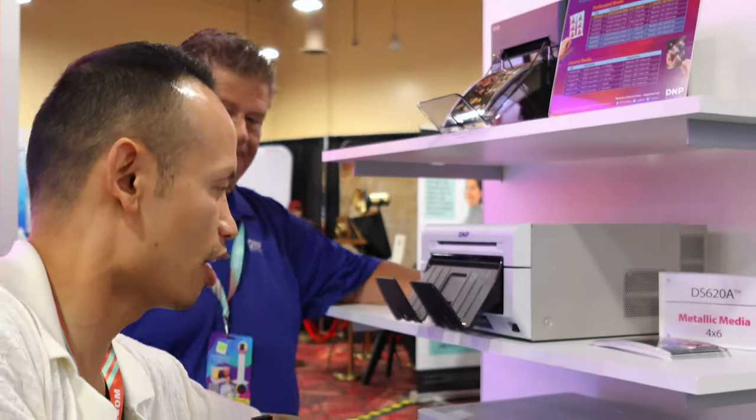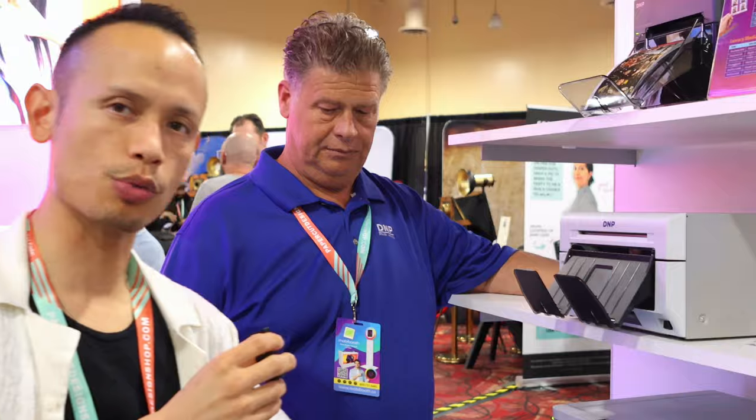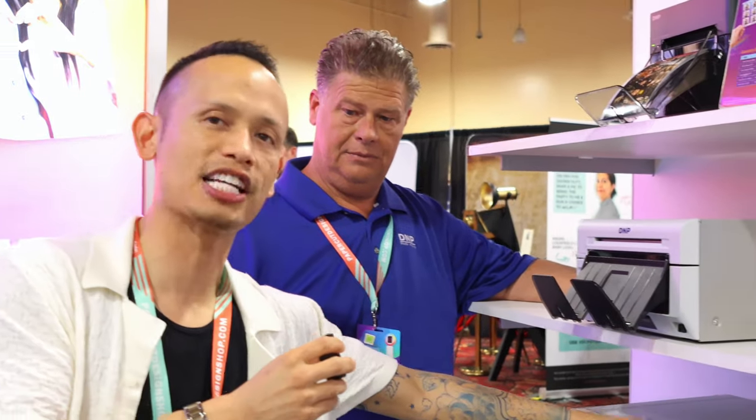I use a DNP RX1 HS high speed because when it comes to proms, when it comes to weddings and you're busy, you want fast prints.